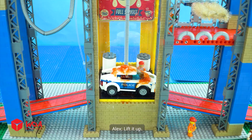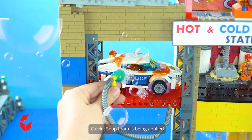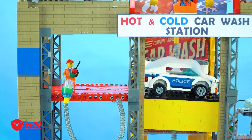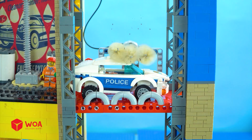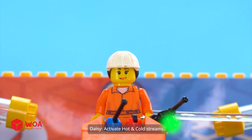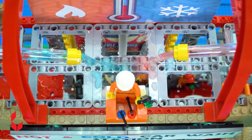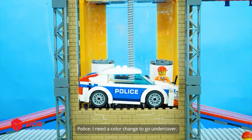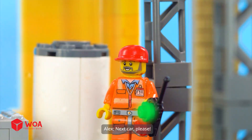Finally! My turn! Lift it up. Eww! Soap foam is being applied! Let's spin the brushes. Activate hot and cold streams. I need a color change to go undercover! Next car, please.